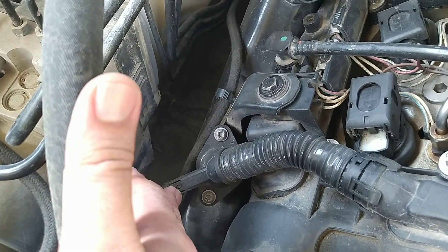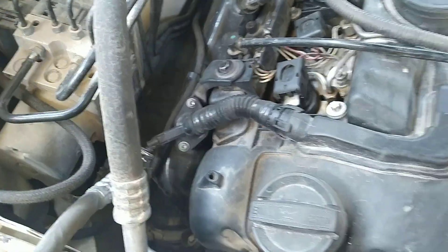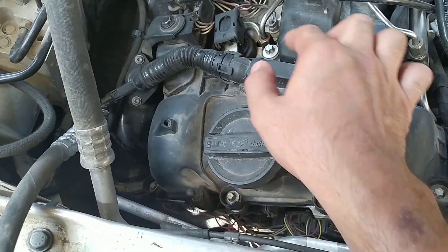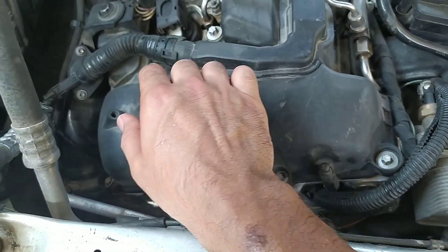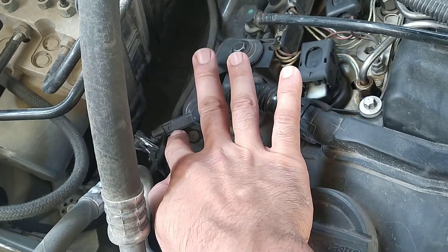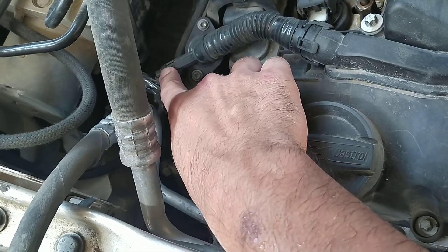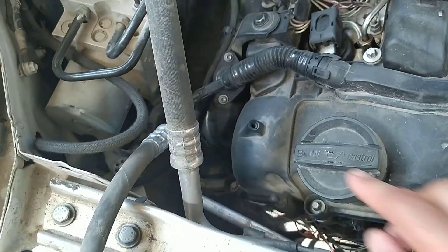This is the vent hose coming from the valve cover. The valve cover has a vent hose which takes in the extra or heated air just to recirculate. This hose has a resistance of about five ohms, so if it is connected you won't be able to find the short. You must disconnect this one first.